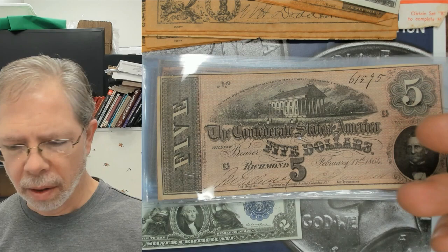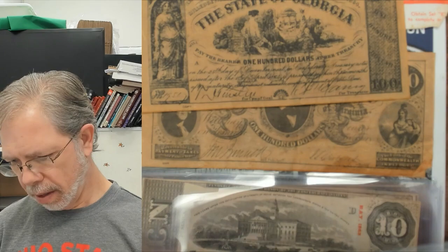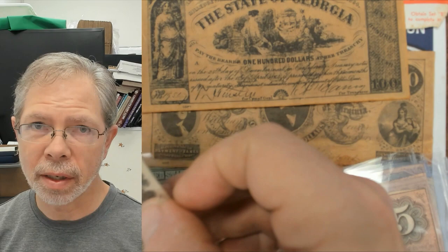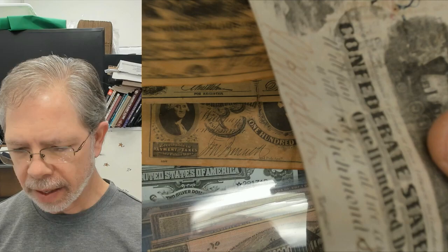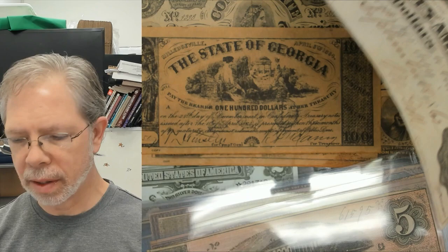Now moving on to authentic or not — I have a lot of fakes here. We'll take one out. So we have a hundred dollar note here. The one thing about Confederate currency is it's very thin, so you can tear it easily — be very careful with that. When you're looking at fake currency, notice the paper. This has been treated to look older. Look at the signatures — they're printed.